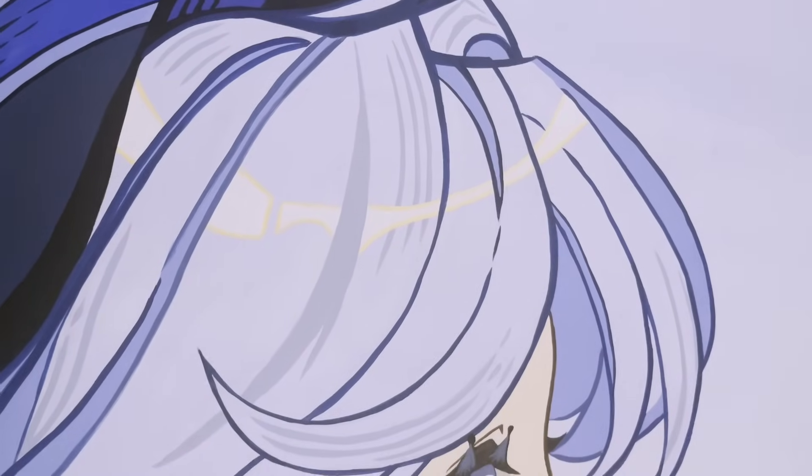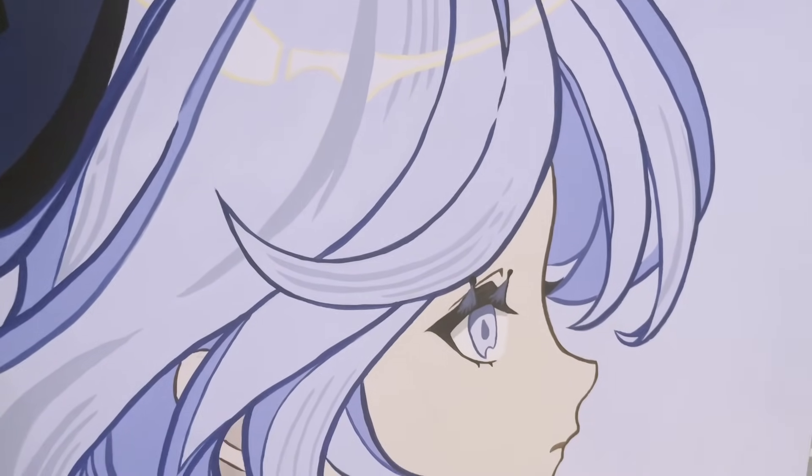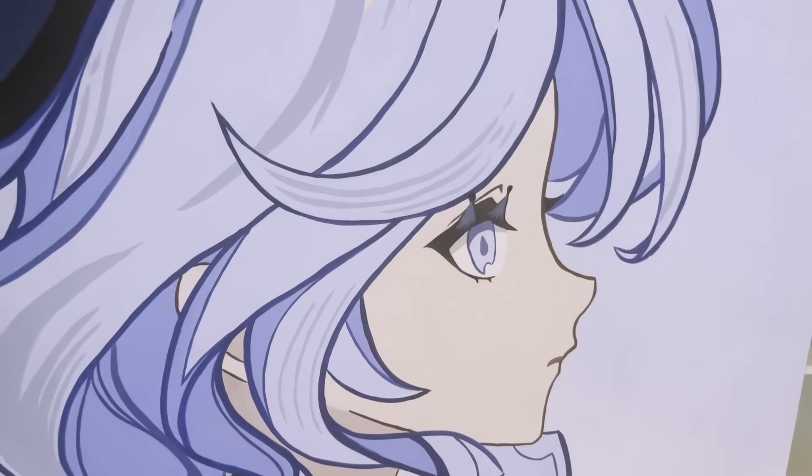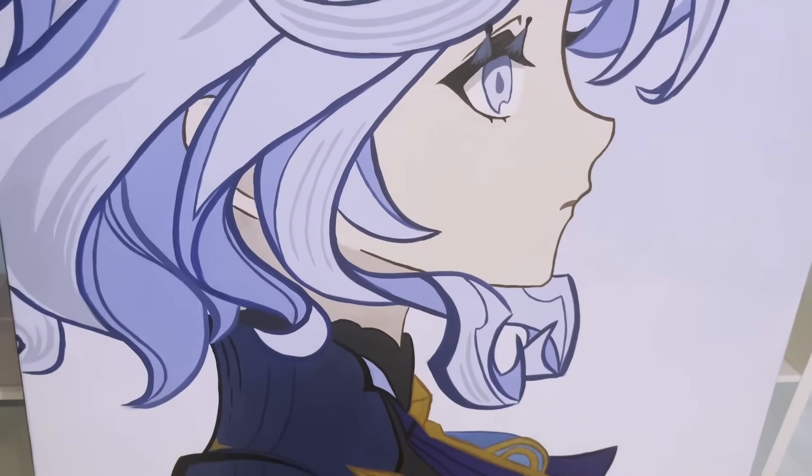I hope you guys enjoyed seeing this process. In the time it took me to gather the motivation to make this video, I 3D printed Navi's signature weapon Verdict, so keep an eye out for that as well. If you enjoyed it, drop a like, drop a sub, and I'll see you guys later.